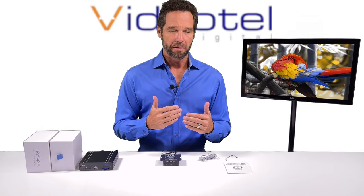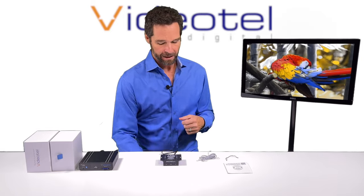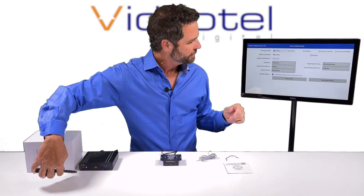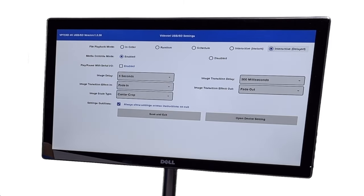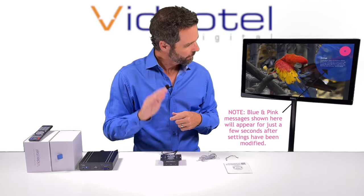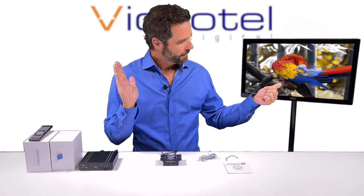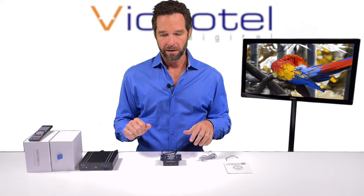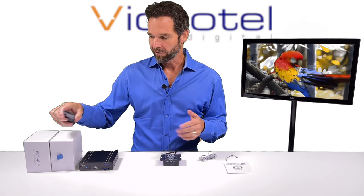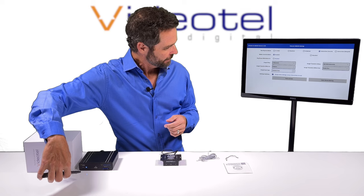There are two modes on this player: interactive instant and interactive delayed, and that's the same for all of our interactive players. The menu is going to look a little different on each player. Interactive delayed means when you trigger a video, it plays, but if you trigger it again it's going to ignore it. So if you have three different videos and you trigger one and don't want it cut off by another trigger, you would set it to delayed. Instant is the most common mode unless you want to force them to watch the whole video. I'm going to switch it back to instant and save.